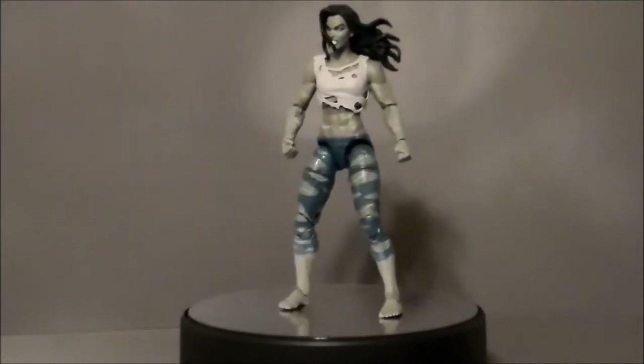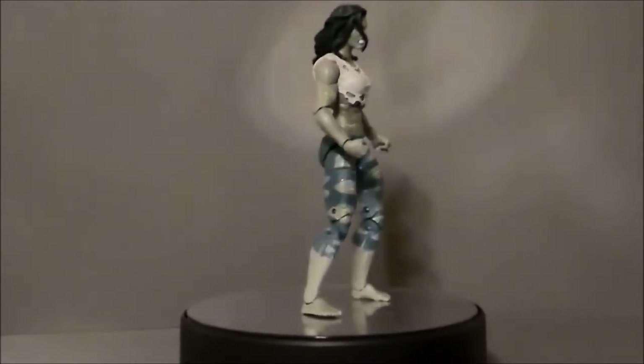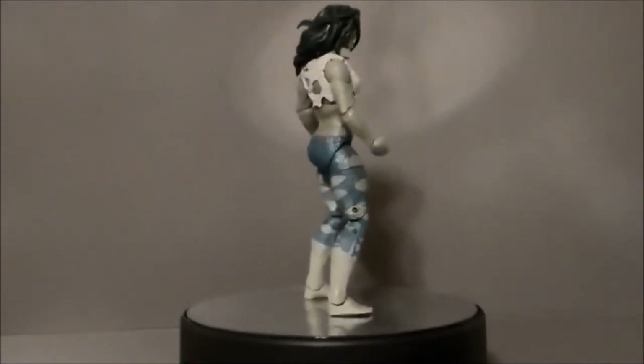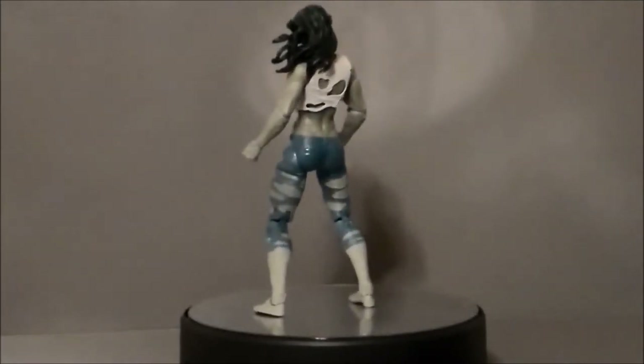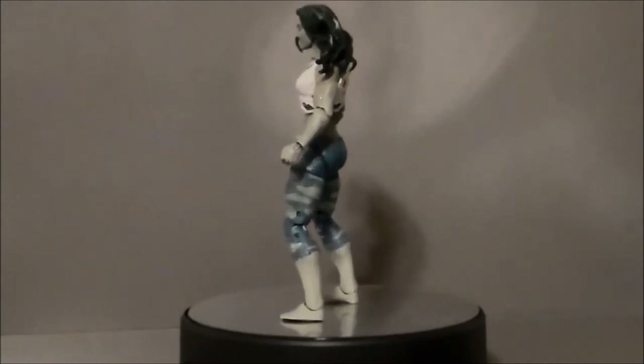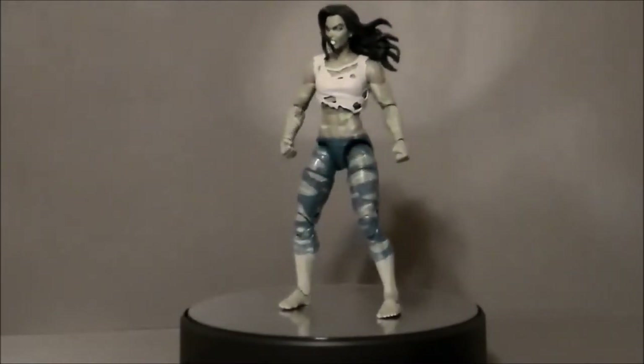If they would have done this without all the little cuts, this would have been a very, very good figure. It's a good mold and I hope we see it for future She-Hulks. There's just something about this that didn't look right from the get-go for me, and that's why it's number 9 on this list.